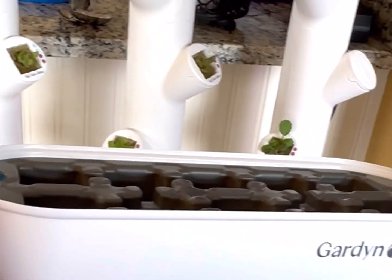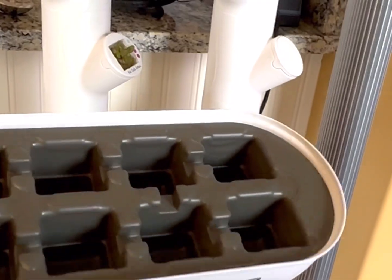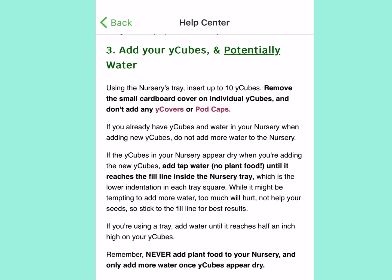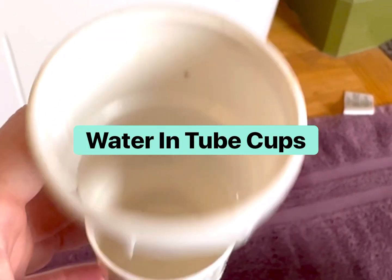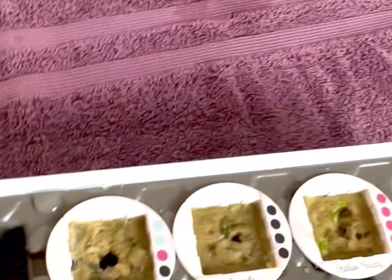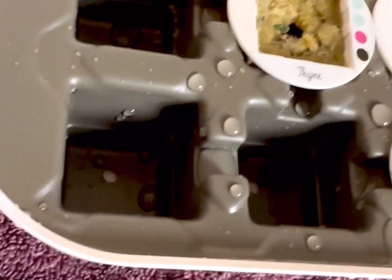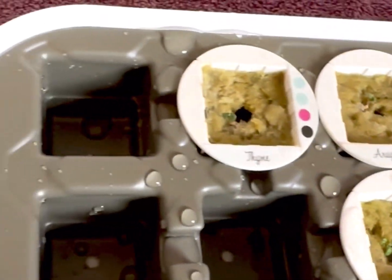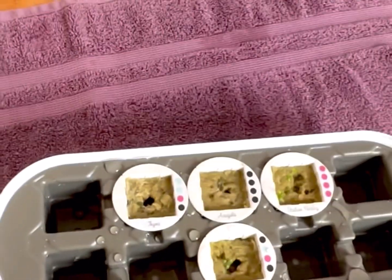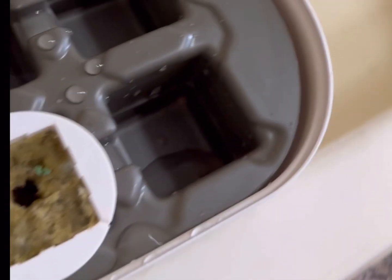I am going to be placing the pods into the greenhouse nursery that Garden has in their accessories. Then per the directions, it says do not add water if it's coming out of the system. So what I will do is use a little bit of water that was in the tubes, pour it over, and then gently pour out the water and put on the lid for the greenhouse nursery.